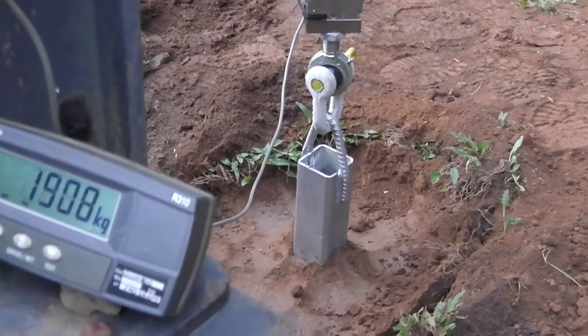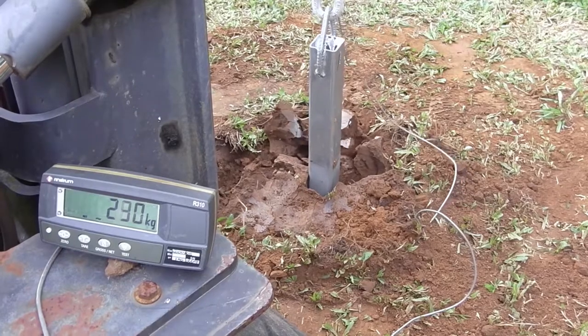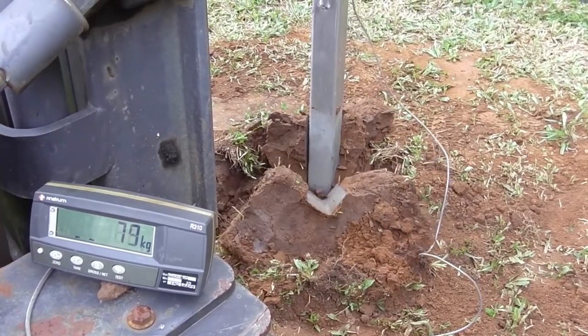The design of the anchor tested here, immediately after compaction, failed at just over 3,000 kg, which to us was very pleasing.